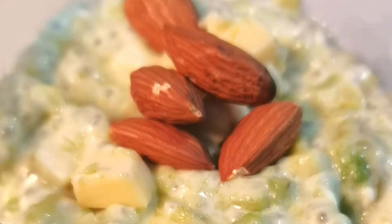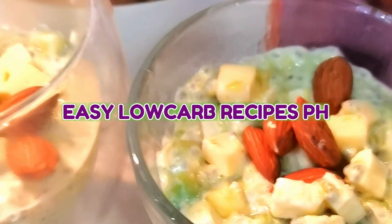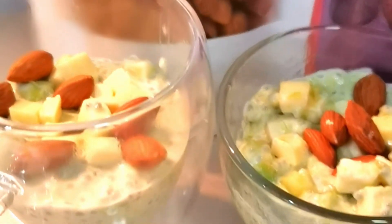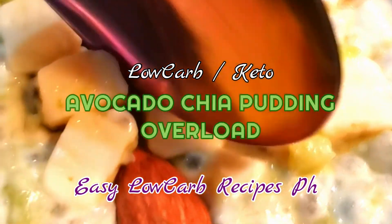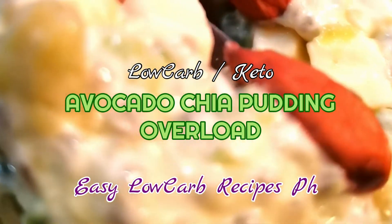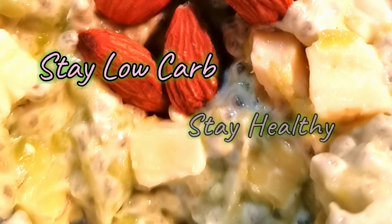Get your free and easy-to-follow recipes here at Easy Low Carb Recipes BH. Enjoy your pudding dessert and give us a thumbs up if you like the video. Stay low-carb, stay healthy!